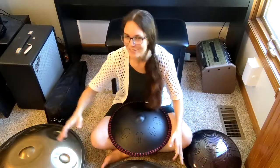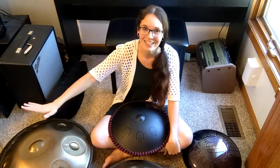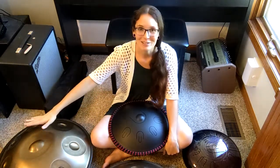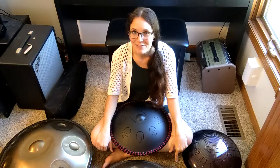For comparison's sake, I also have a $1,400 hand pan, which is also by Nova Pans. I'm going to put links to all of these down in the description if you want to grab one for yourself.